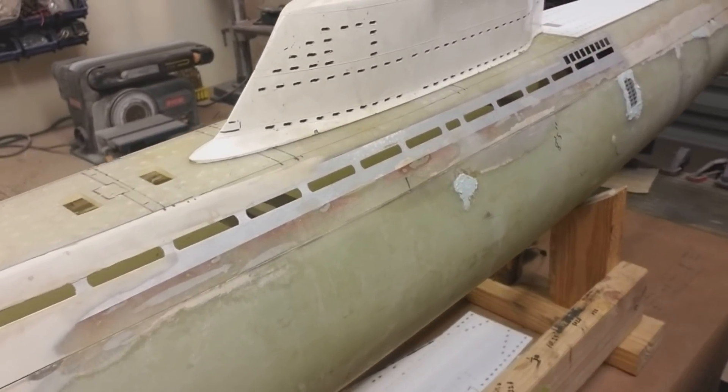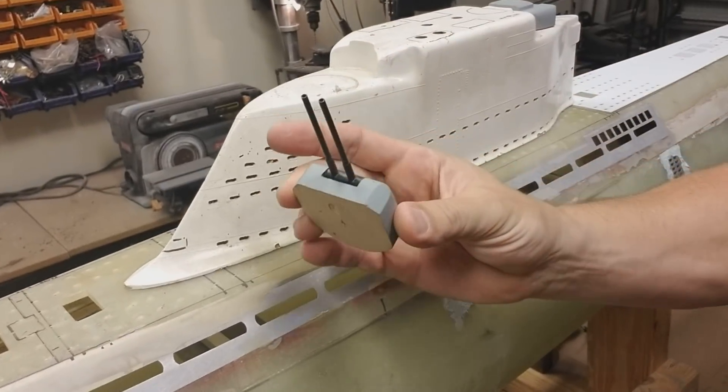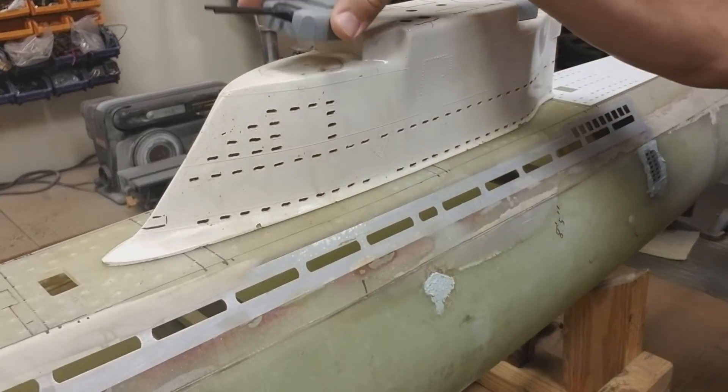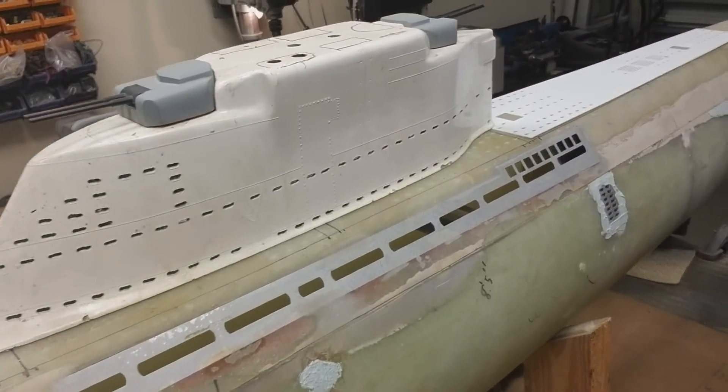Here you can see the conning tower, and unfortunately it came with these balsa wooden guns. So I've drafted 3D replacement guns, and I'll be printing those shortly — I have a little issue with my 3D printer at the moment.